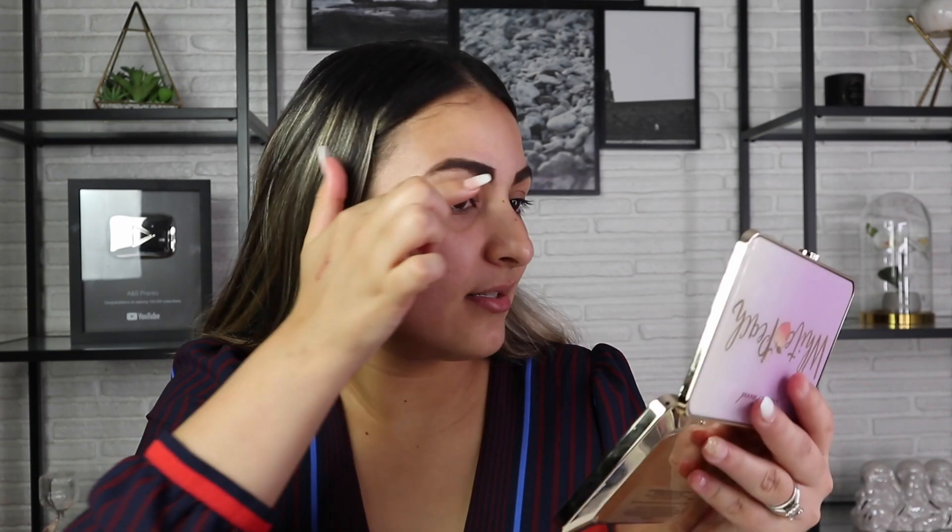All right guys, so eyebrows are done. I'm going to clean them out with a concealer because they're looking a little rough right now. They're actually not bad. They're just bigger than what I usually do them, so that's why I feel so weird, and I feel like it took longer than what I usually take to do my eyebrows, but it's not bad. The end is what messes it up for me. It just took a really long time, but I guess the hack kind of works. We're gonna give it a good thumbs up. Let's go ahead and clean out the brows.